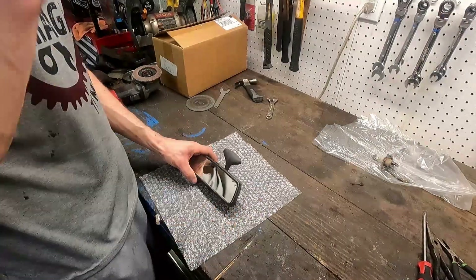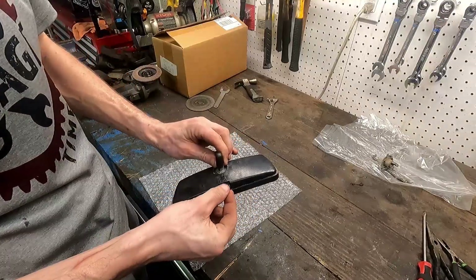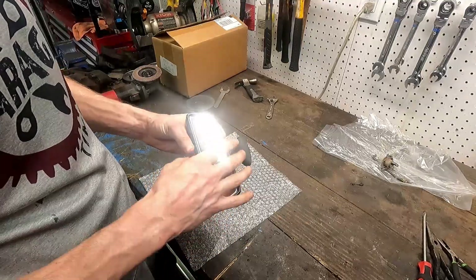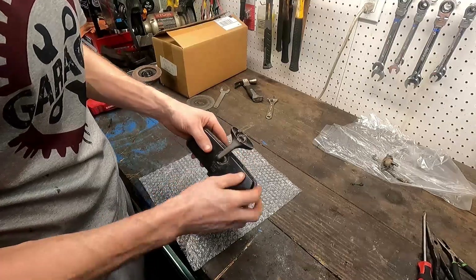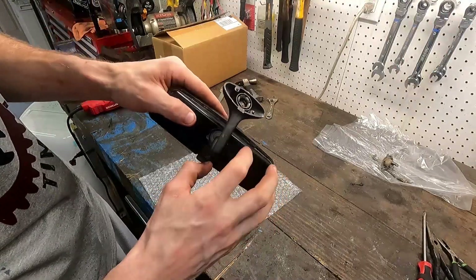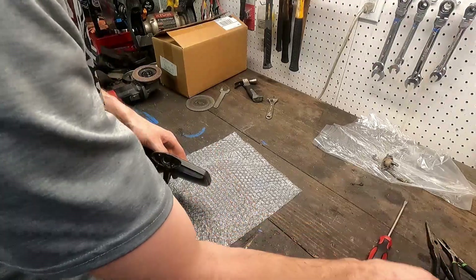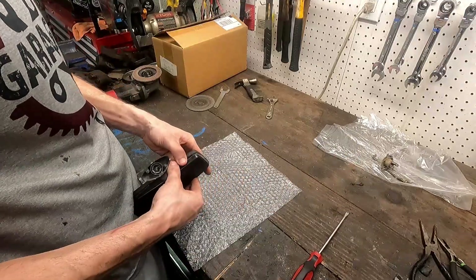So we've got our mirror here on some bubble wrap just to keep it protected. What we're going to do is remove this outer snap. We can see our day/night adjustment is just not good at all. In order to get nice and clean on here we're going to remove this outer trim. You can see on top it has a little snap — looks like that one's already kind of popped off — so we'll try the same thing on the other side with a thin flathead.